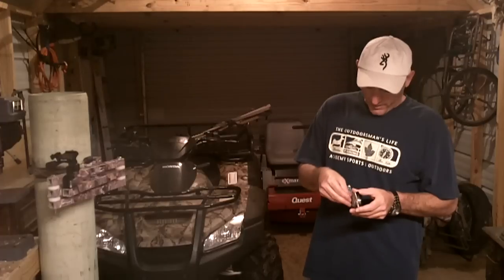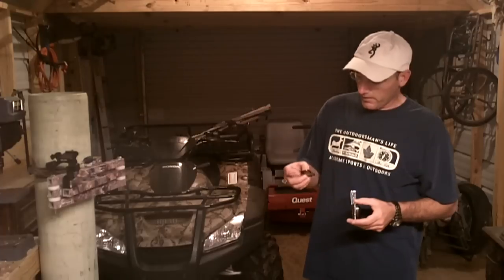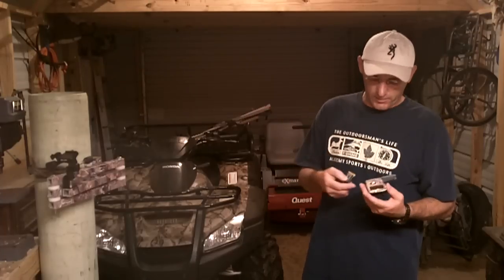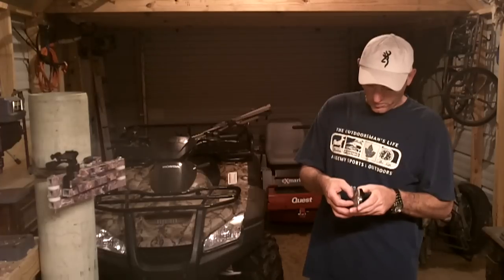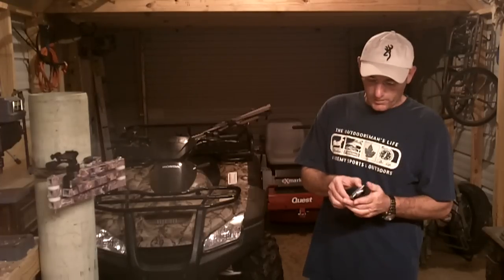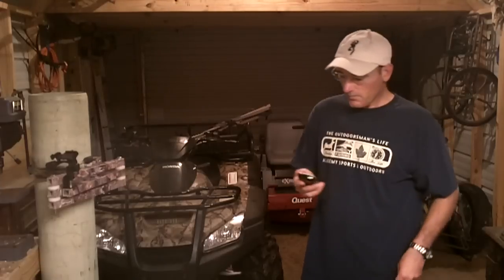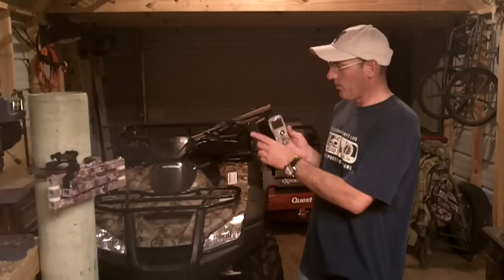It also comes with a lithium-ion battery. I never take the battery out — it has a plug just to charge it with a wall charger. You can also use an iPhone charger and plug it into a vehicle to charge it. The size is what I really like — it's real small and easy to pack, smaller than an iPhone.